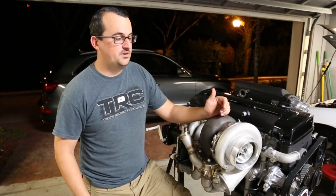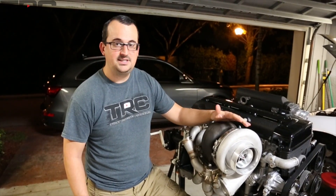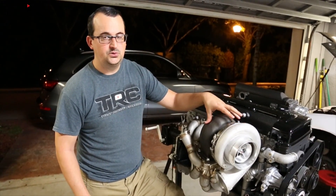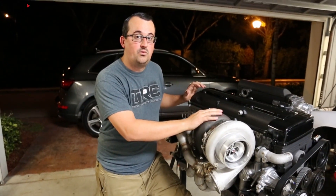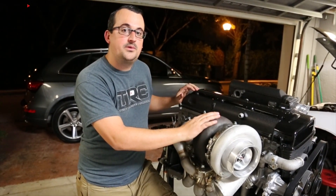When we were planning the build out we were deciding on Precision turbos all the way from the 6870 up to the 7685. We ended up landing right in the middle with the 7675 to try to get the best of both worlds. We matched the 75mm turbine wheel with the 1.12 AR housing in the rear, and we think it's going to work really well with the 3.4 liter.